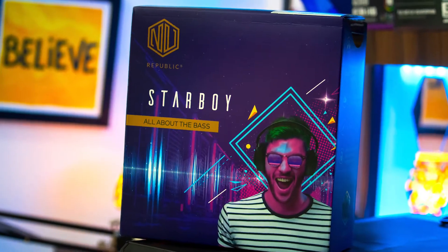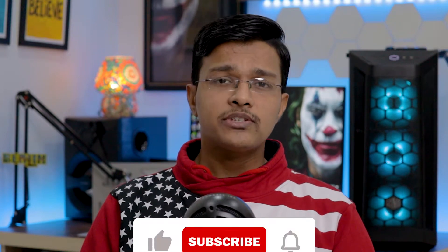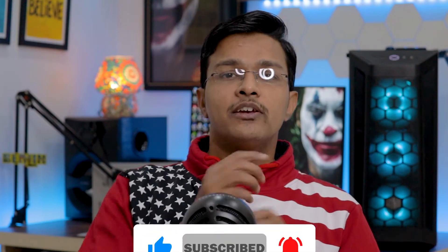With that, I am going to talk about the price and features. And at the end, I am going to tell you whether you should purchase this wireless headphone in this price range or not. So without wasting any time, let's start with the video.